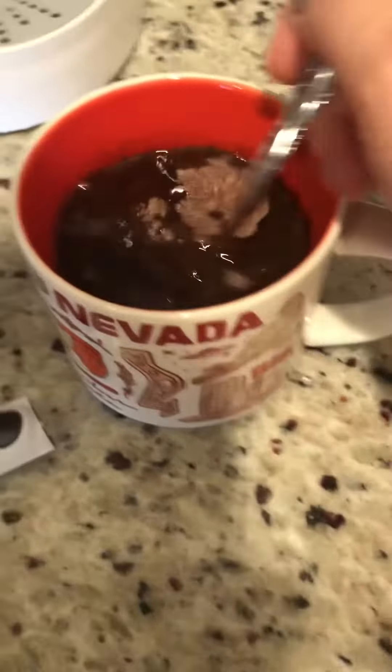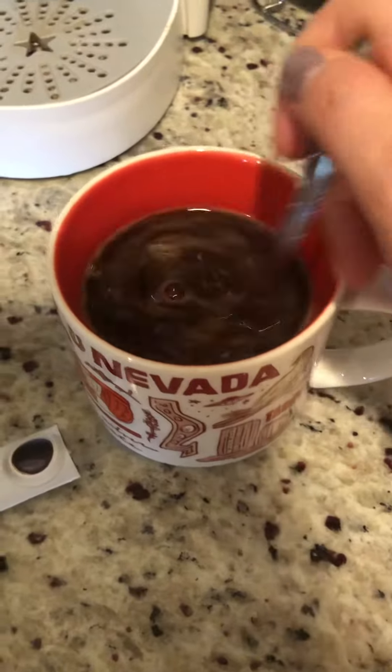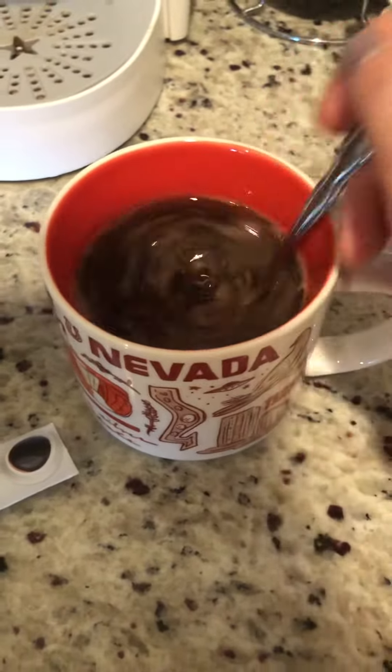Then you just mix it up — it's super easy. This dissolves really quickly and very easily, and then you can add whatever you normally would add to coffee.